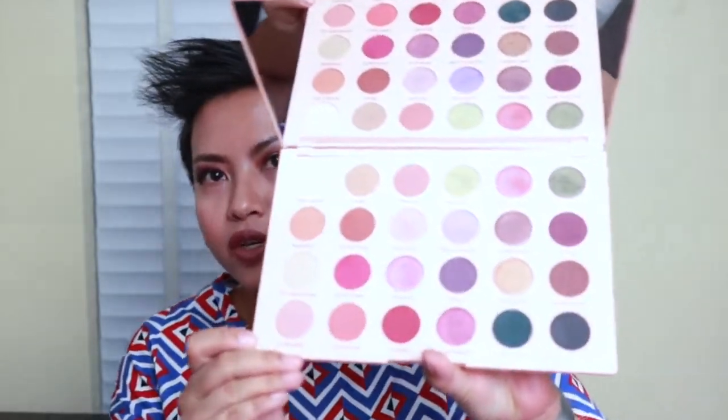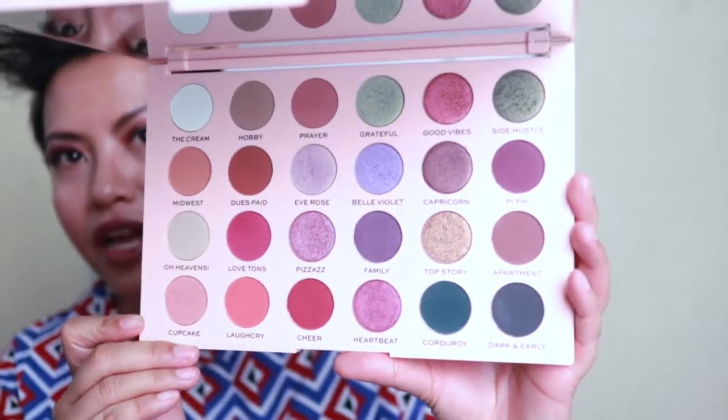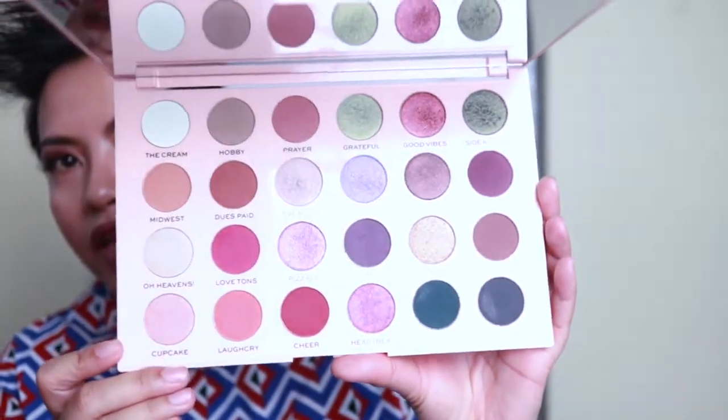In case you haven't seen it yet, these are the colors in the palette — how beautiful are they? I'll be honest, when I first saw this I was like 'oh, it's nice, sure,' and then I realized it was EmilyNoel83's collaboration with Makeup Revolution, so I was in. And the great thing is this cost me 22 Australian dollars.